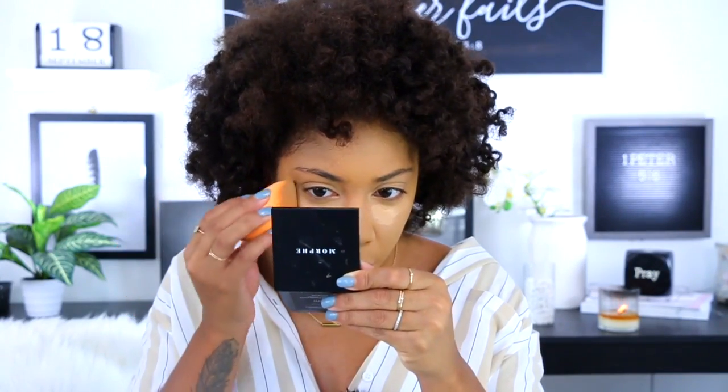The concealer is pretty much gonna be our eye base too. They did have an eyeshadow primer but since I don't really use an eyeshadow primer I figured I'm not even gonna use it. I use my concealer and that's always helped. Surprisingly the concealer is nice — I feel like it's a really nice consistency. I will say the coverage is very light to medium.